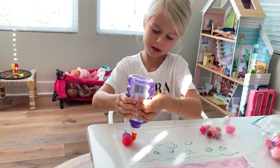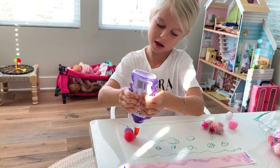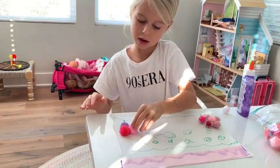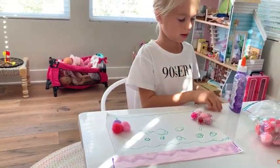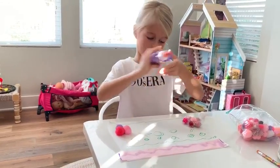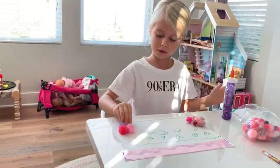My name is Avery, and now I'm going to put this pink puffball on. It's going to make a flower - like that. You'll see at the end and you'll get a close-up if you can't see.